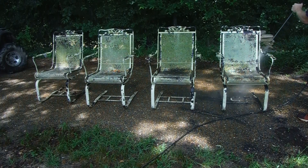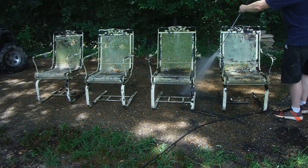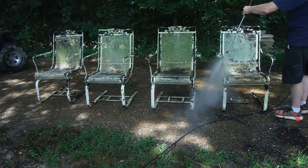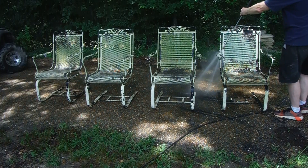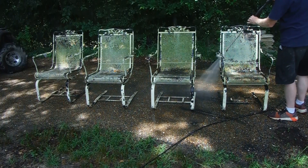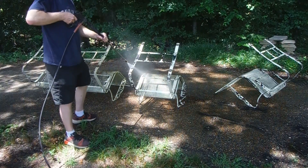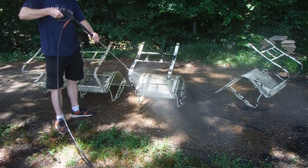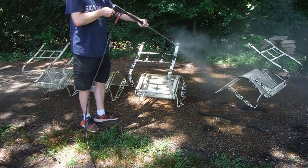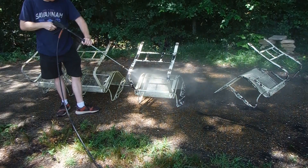I'm starting out here pressure washing. If you don't pressure wash whatever you're going to paint, it's probably not going to stick, it's probably not going to stay, it's not going to last very long — it's going to peel up, all that stuff you don't want. So after I pressure washed all of these, I flipped them over, pressure washed the underside, the backside, every corner and crevice I could get to. I tried to pressure wash all that old white paint off, but I didn't get it all off.